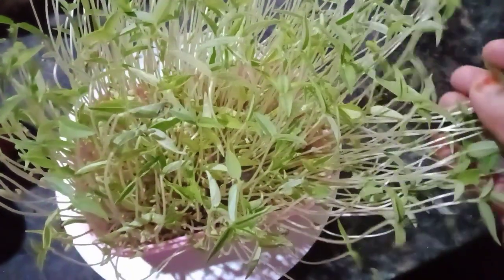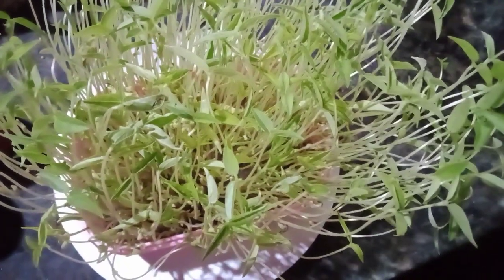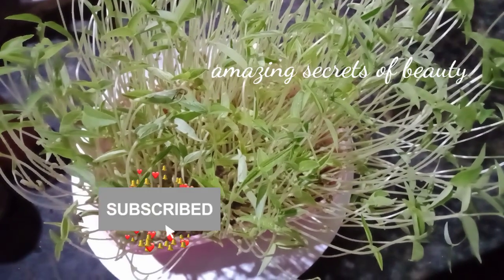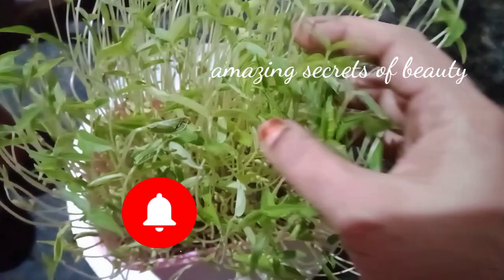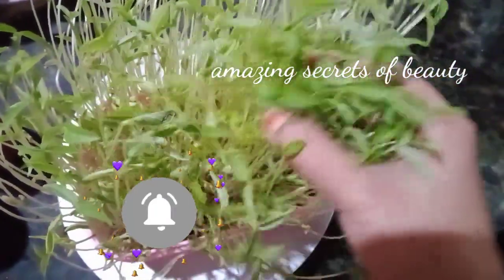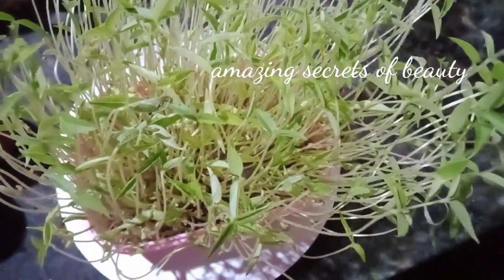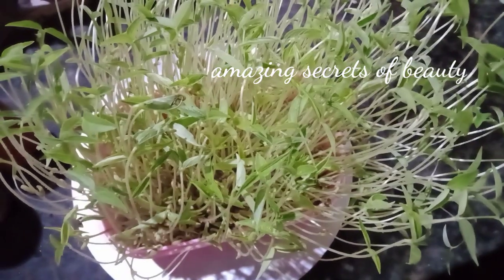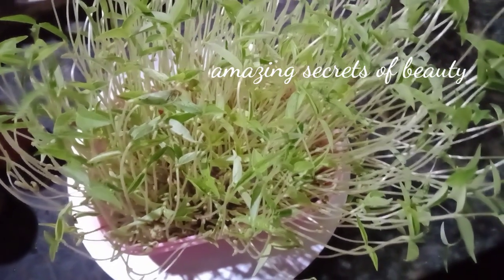I am doing a micro green recipe. I will make a simple recipe — I will put it in the description below. I will make a recipe for the pyrant and I will try it all.